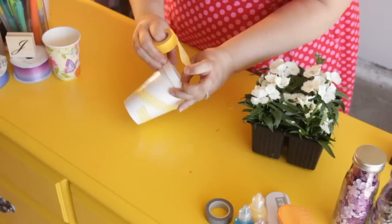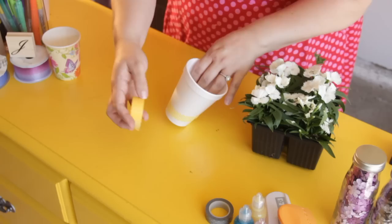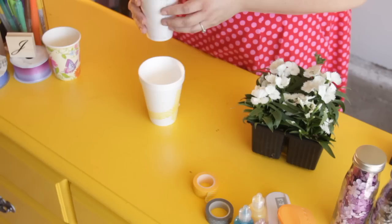You can just make a little design with the washi tape, however you want to decorate it. There are no rules. You can keep going, you can change the color, you can do whatever you want.